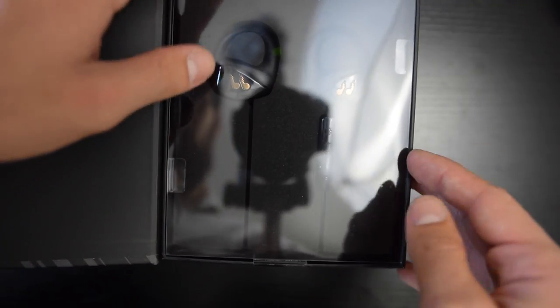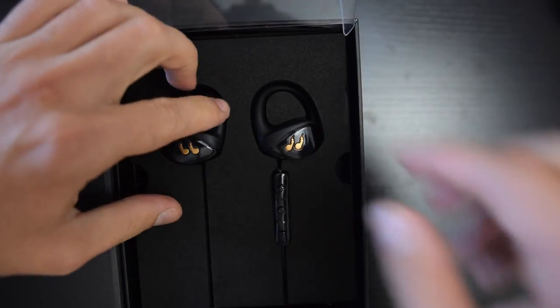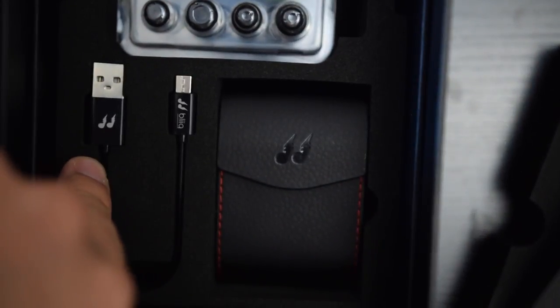So here they are. I wasn't expecting this good of a presentation here. Nice, I like these. So you pull these out to the side — lots of pull tabs. Carrying case, micro USB charger, and the ear tips that you need to go along with all this. Ear tips, carrying case, and a small micro USB charger which I actually like, and then underneath it is nothing else.